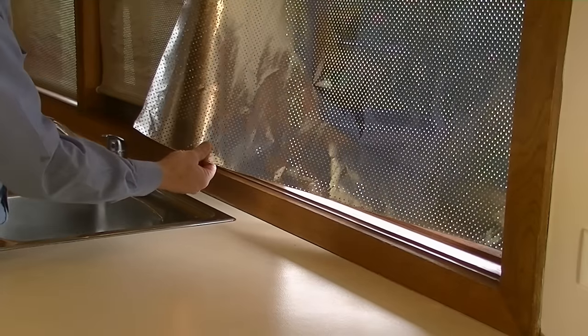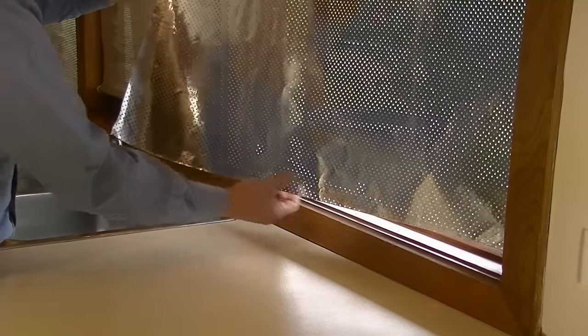Rain shade is a reflective material that comes in long rolls. It can be applied to your windows in summer to reflect the heat away from your home. Its silver surface is perforated, which means you can still see through it from a distance, and it still lets in about 15% of the light. It's an excellent solution for keeping your home cool.